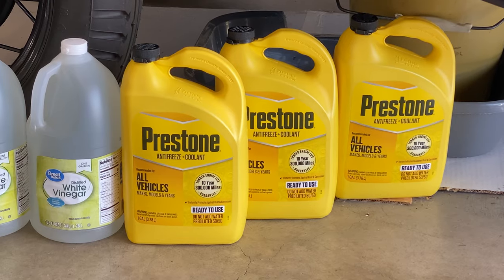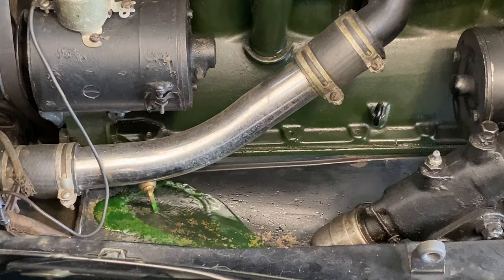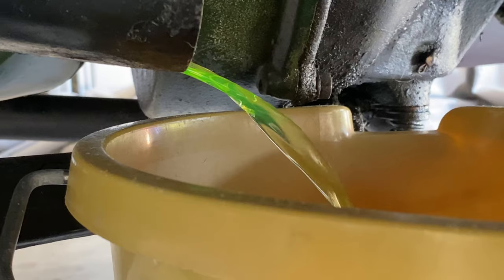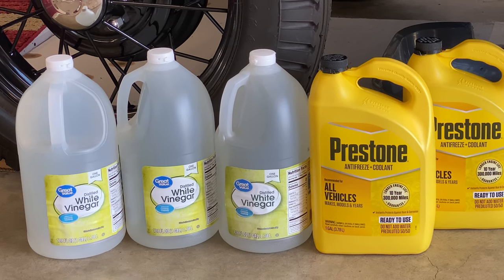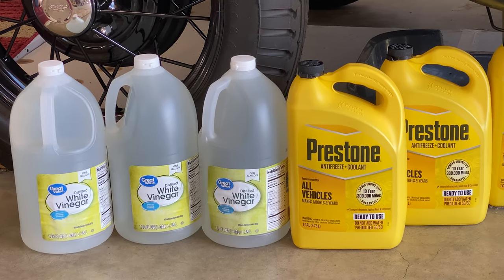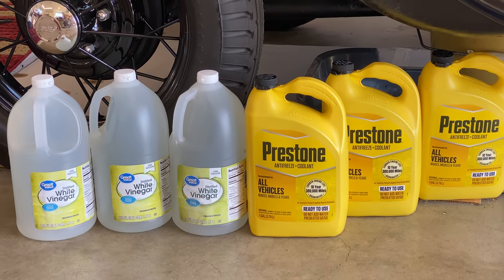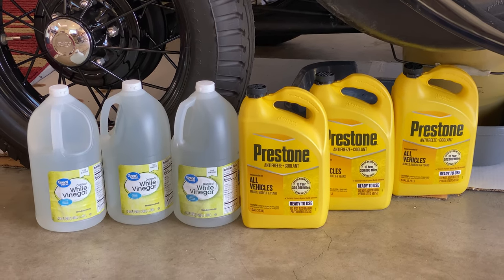Today I'm going to drain and flush the radiator on my 1931 Ford Model A, then refill it with Prestone 50-50 pre-mixed antifreeze. After I drain the old coolant, I'll add three gallons of white vinegar into the radiator and run it for a while. Then I'll drain the white vinegar and flush it out with water multiple times until the water comes out looking as clean as possible. Finally, I will add three gallons of ready-to-use 50-50 pre-mixed antifreeze coolant.